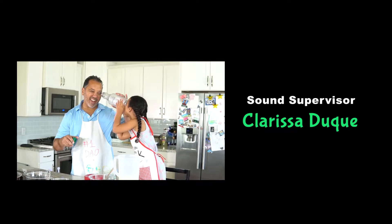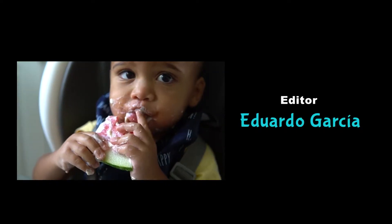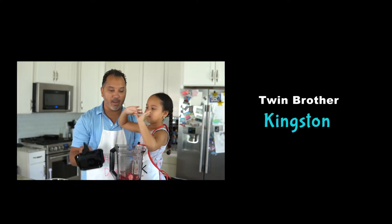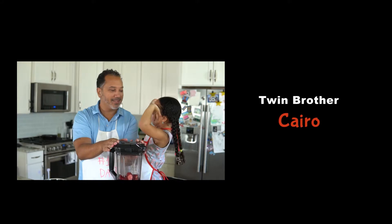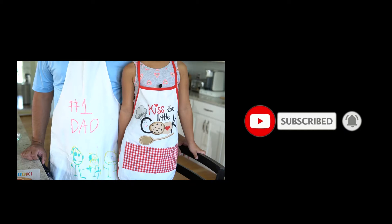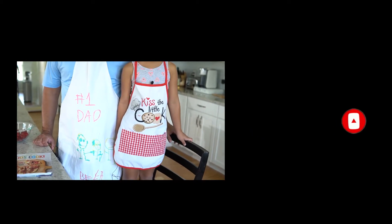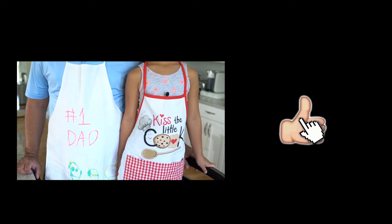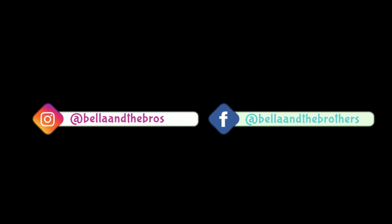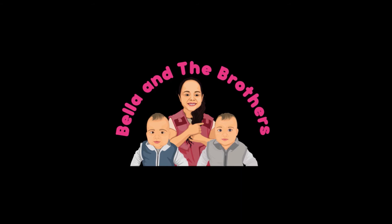Bella and the Brothers — growing up so fast, living the good life. And if you like what you see, like and subscribe. Leave your comments down below if you love Bella, Kingston, and Cairo. Bella and the Brothers — YouTube special!